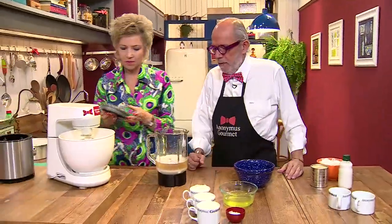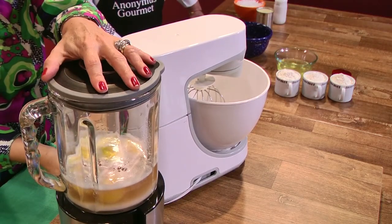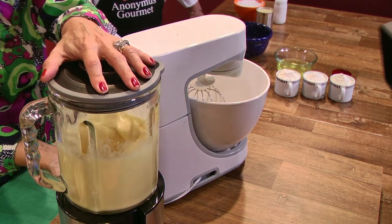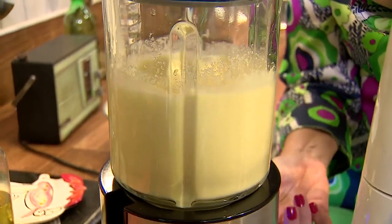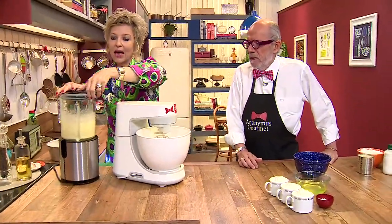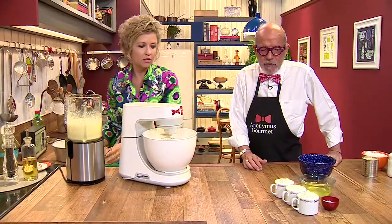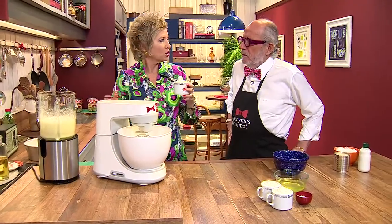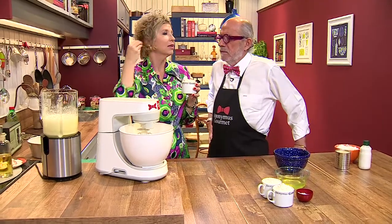Uma pergunta que a gente pode garantir: eu provei quando a gente preparou. O guaraná, que é doce, tem duas xícaras de açúcar, mas ele não fica excessivamente doce — fica perfeito. Vamos acrescentar a farinha. A farinha também vai para o liquidificador, são três xícaras. O melhor é colocar uma xícara e bater, colocar outra xícara e ir batendo, para a massa ficar bem misturada.